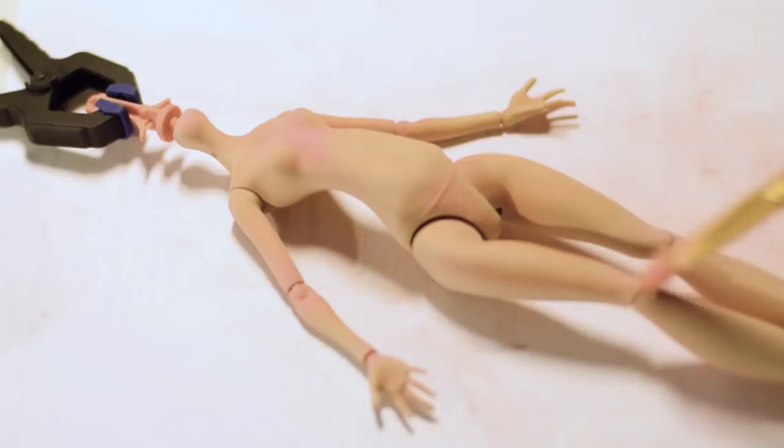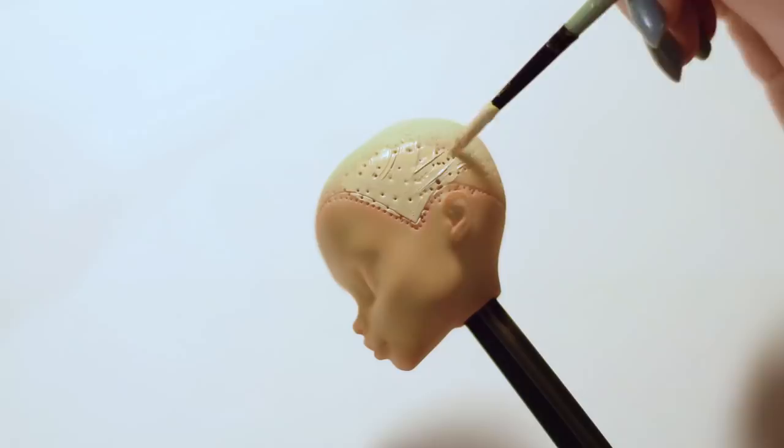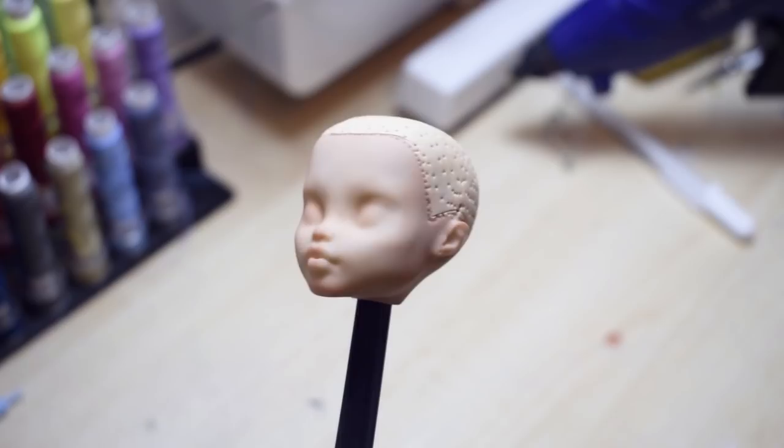Saber has a light beige skin color so she needs a recoloring treatment with pastels and a lot of MSC. It took 3 layers of MSC to look decent. The same process applies to the head. When the color of the skin is ready I'm painting her scalp a light tan color to match her blonde hair.